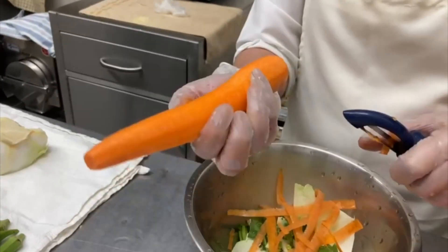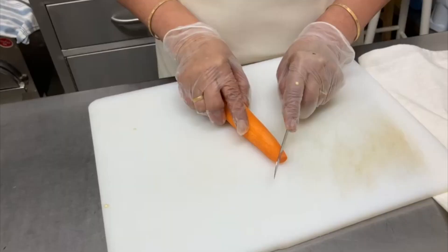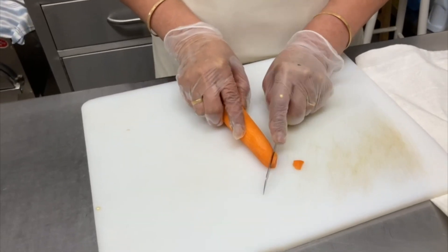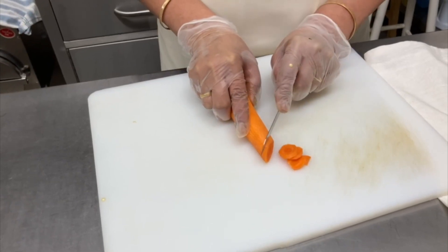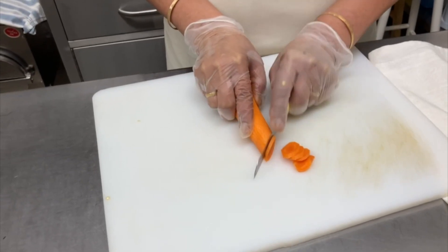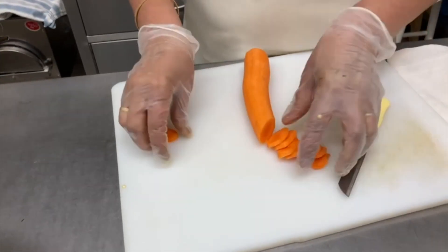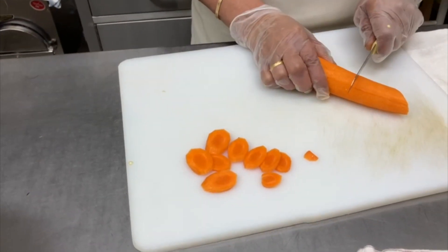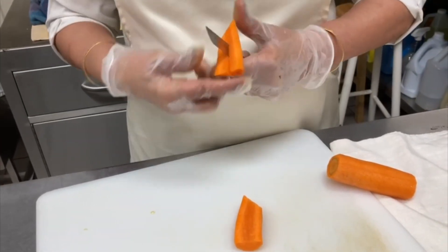After peeling out the skin, wash the carrots again and rub with your hands. If we are cutting them for salad, we cut them into small round pieces. For rice or any other vegetables, we cut them into square pieces.